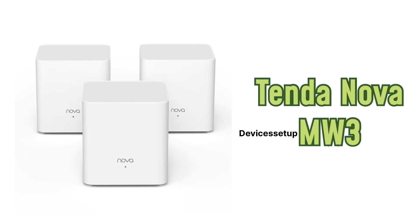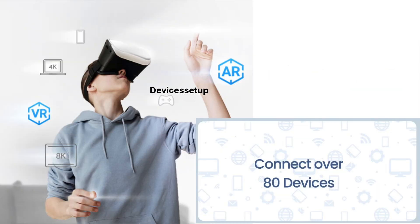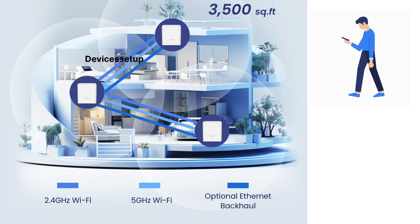Lastly, we are going to talk about the Tenda Nova MX3. This unit provides speeds of up to 300 Mbps at 2.4 GHz and 1200 Mbps at 5 GHz, and supports 80 or more devices. It also supports Ethernet backhaul. Talking about coverage, it covers 3,500 square feet, which is less than both the TP-Link and Netgear units.